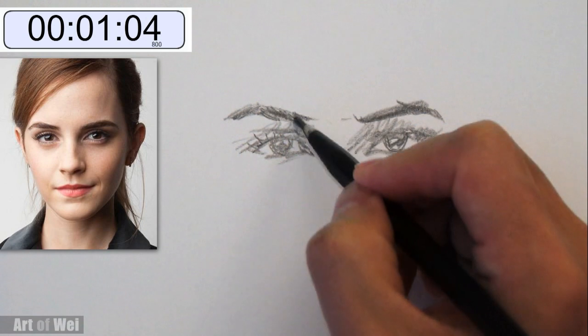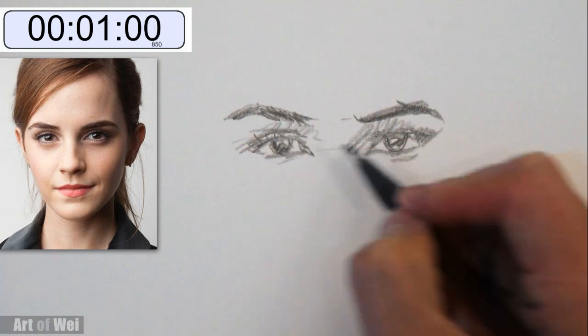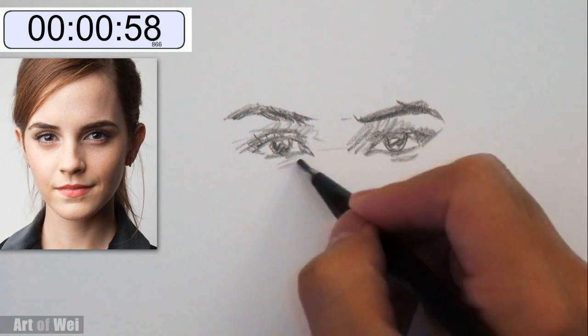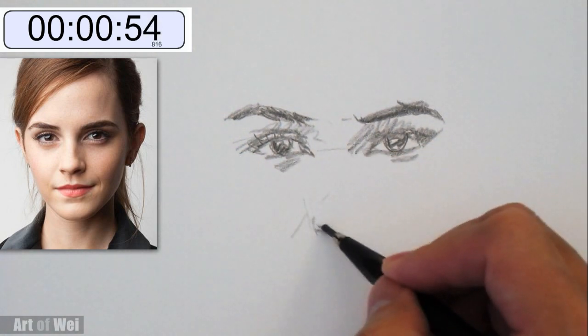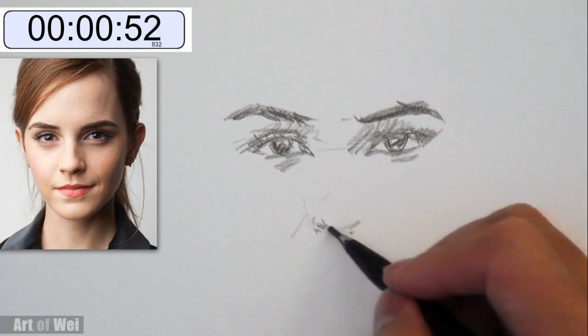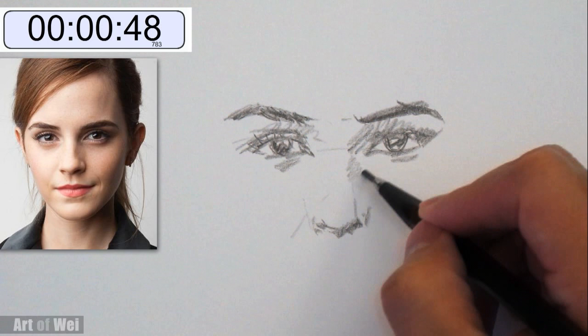I got one more minute for the rest of the face. All right, let's go down to the nose. Not too much time left. Shading here.